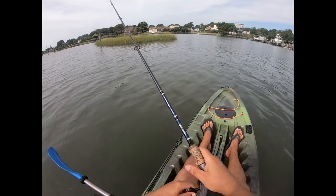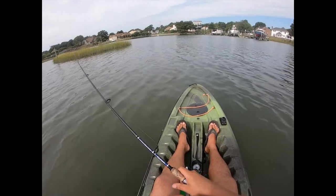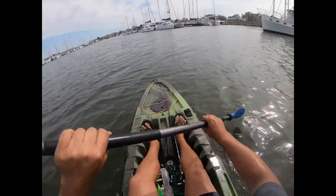Oh, I just got a hit! This was literally my first cast.